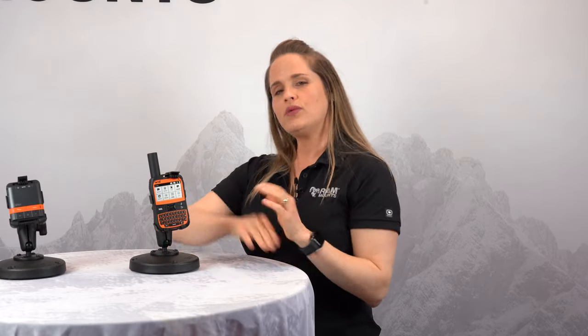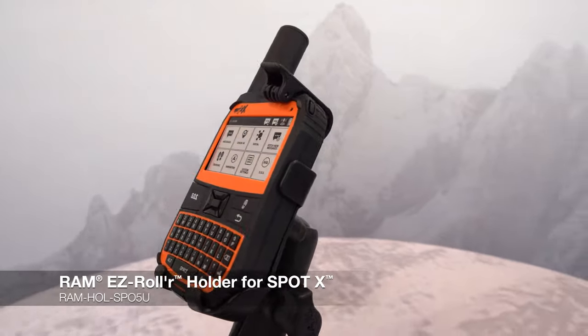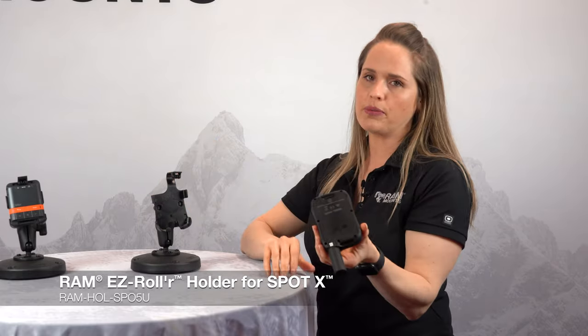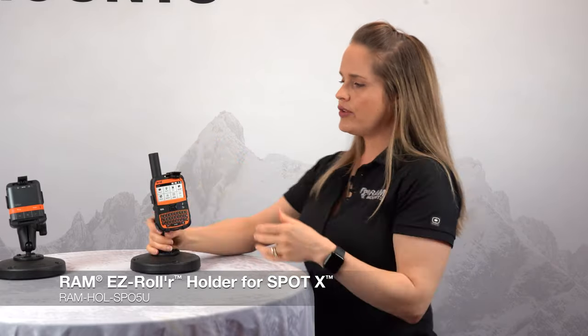Here is our Easy Roller holder for the Spot X. This is a really cool design made specifically for the Spot X. Simply drop it in, press to engage, lift the tab to remove. Like our other holders, this is not going to go anywhere. It's incredibly secure, so it's not going to jostle or vibrate when you have this on any type of motorized vehicle.